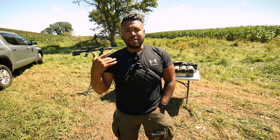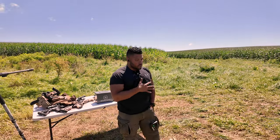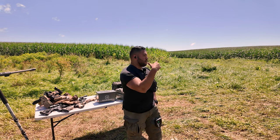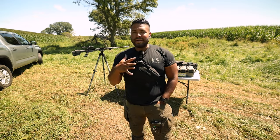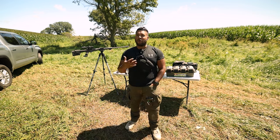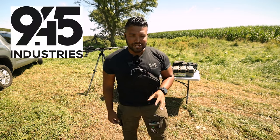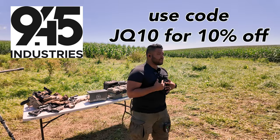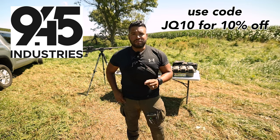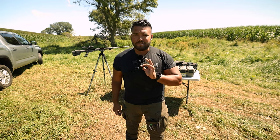In today's video, I want to talk about the Tactical Modular Bag by 945 Industries. I've touched on this bag quite a bit this year. I have used it on the range. I have carried it out with me when I'm out by myself or with my family. It is a very helpful and useful tool for someone who doesn't want to carry inside the waistband all the time. This tactical fanny pack is by 945 Industries.